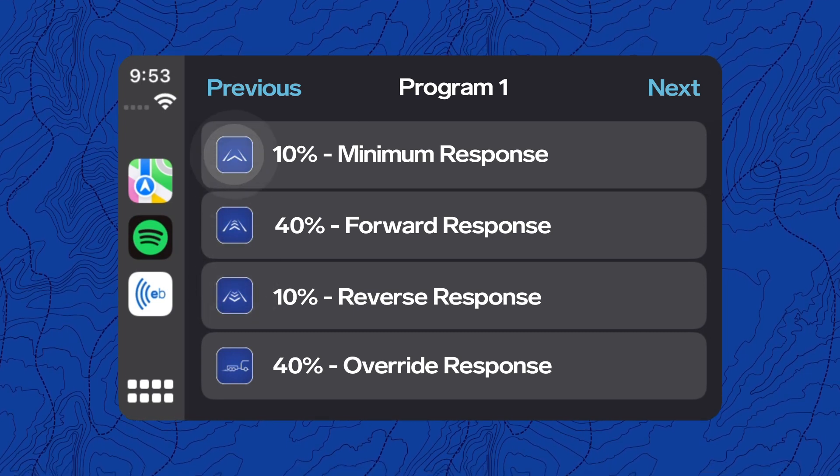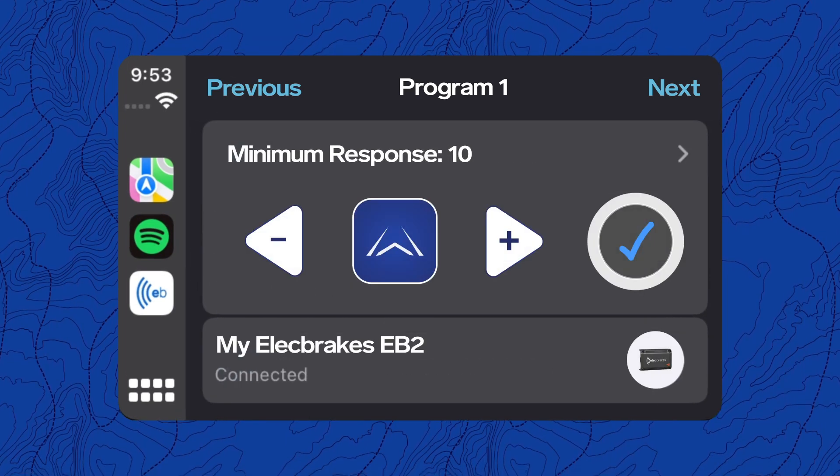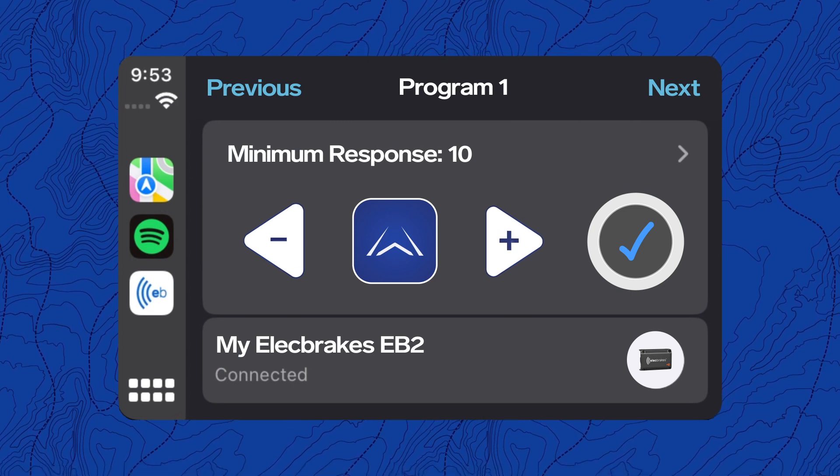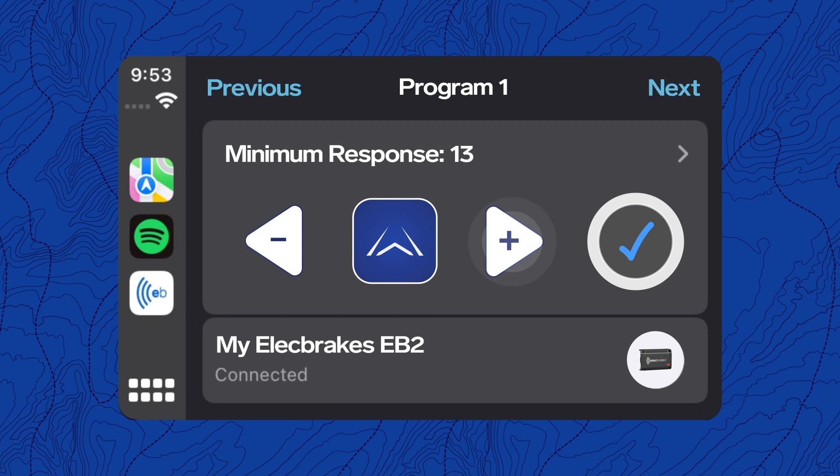Tap any of the blue response icons to go back to the home screen. To slightly adjust the response, tap the plus or minus buttons on either side of the blue icon.